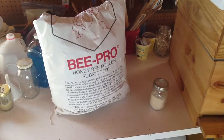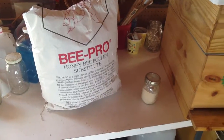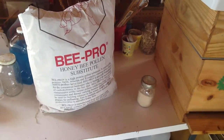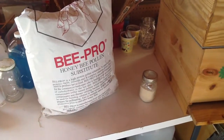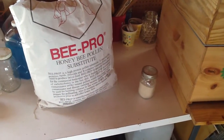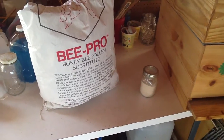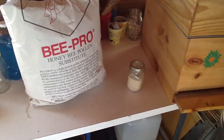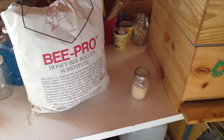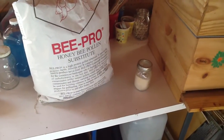Good morning from Little Creek Bee Ranch. This is the second video in a four-part series about sustainable beekeeping. There are four quadrants to sustainable beekeeping: the first is airflow management, the second is protein management, the third is on-the-spot queen rearing, and the fourth is essential oil management. Those are the four immutable truths about beekeeping — you can't get around them. This video is about protein.